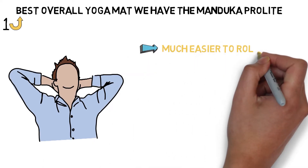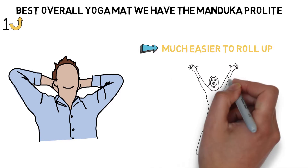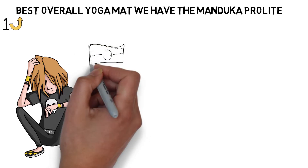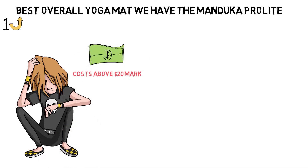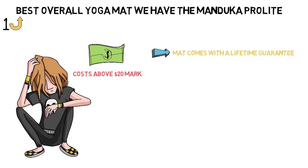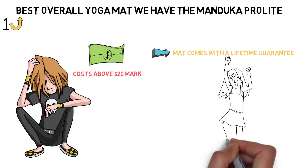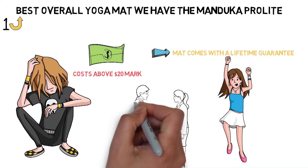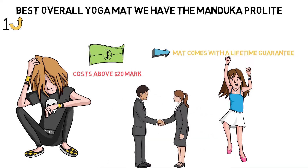It's much easier to roll up and take with you than the thicker Manduka Pro mat. If this is your first investment in a well-made yoga mat, you might balk at the price tag standing above the $20 mark. However, the Manduka Pro Lite mat comes with a lifetime guarantee, so you're safe from losing your mat to flaking, peeling, and fading. Whereas some mats deteriorate over time, Manduka promises that this one will only improve like a well-seasoned cast iron pan.